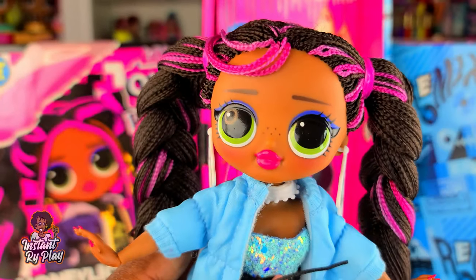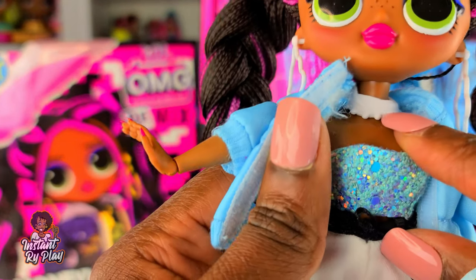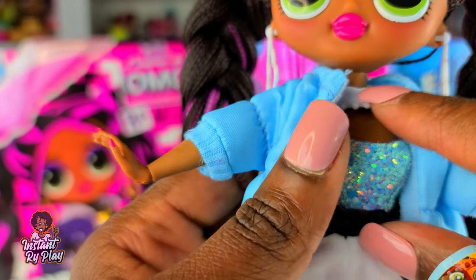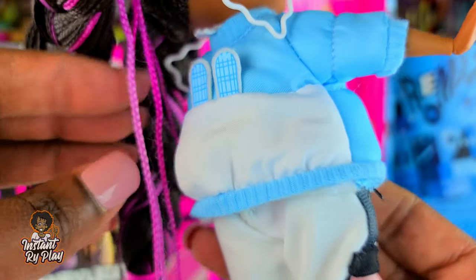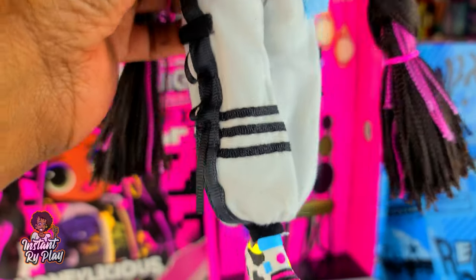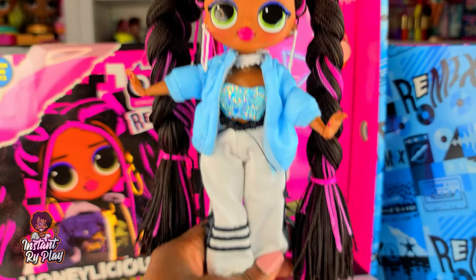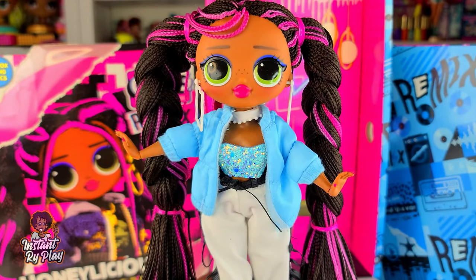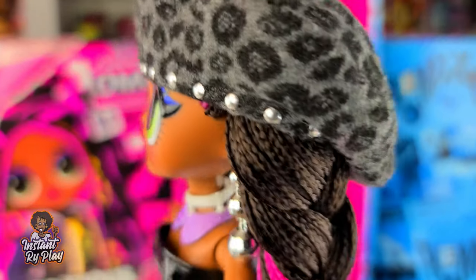For this look I put on Neonlicious's earrings. She has one of my LOL Surprise pets items used as a necklace, and this is a Na Na Na Surprise jacket put on backwards so it looks like a little puffer jacket. She has on Chillax's pants and her own shoes. You guys let me know what you think about this look for Honeylicious.